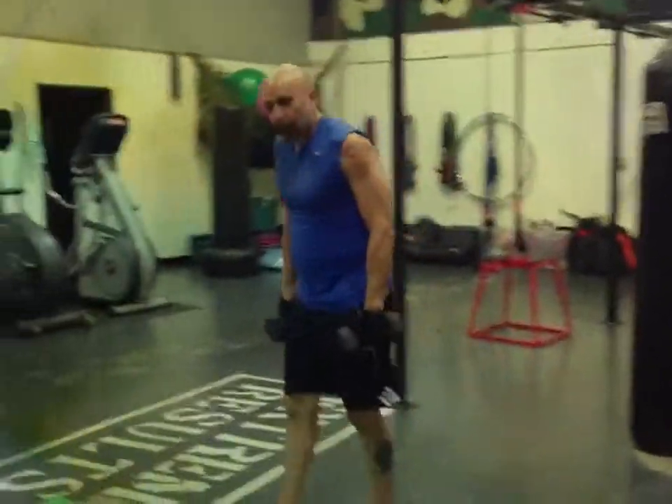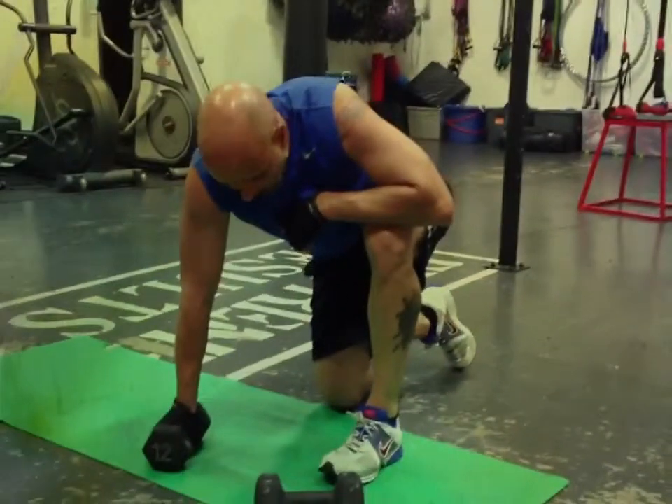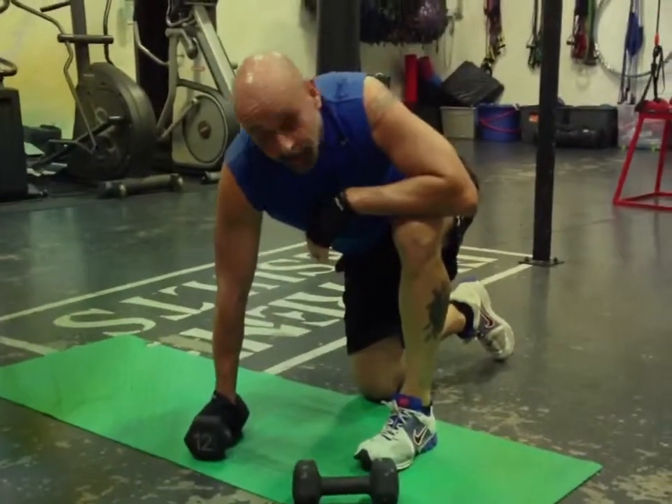How you feeling? I'm tired. You have time for probably about one more set. ExtremeResultsFitness.net. Thank you.